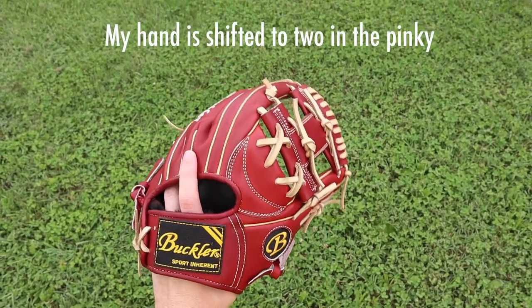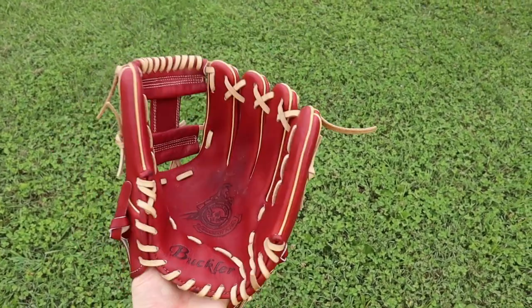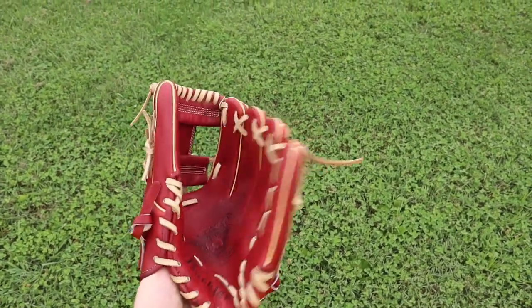With this glove I think the quality is great. The biggest thing is just the pattern — it's a pretty unique pattern. If you want a shallower pocket it could be a good place to start. If you like something smaller and shallower, maybe not.